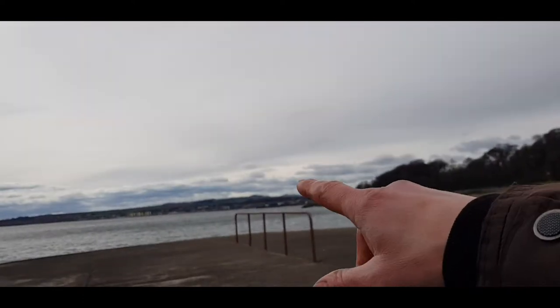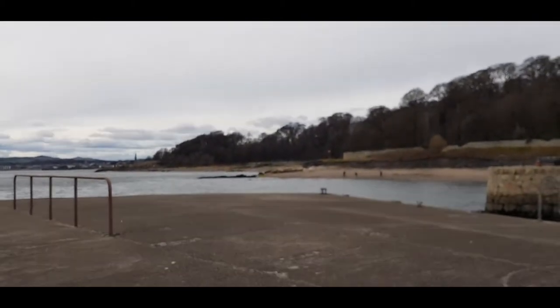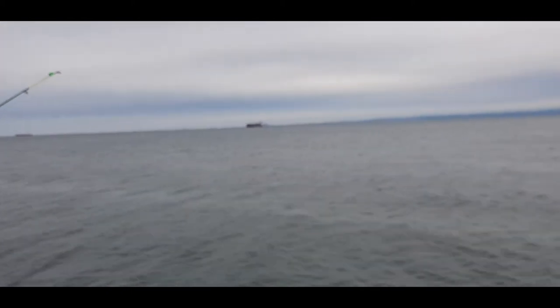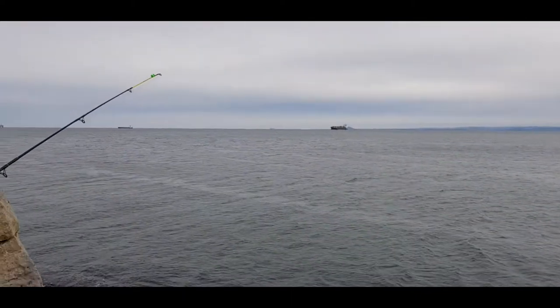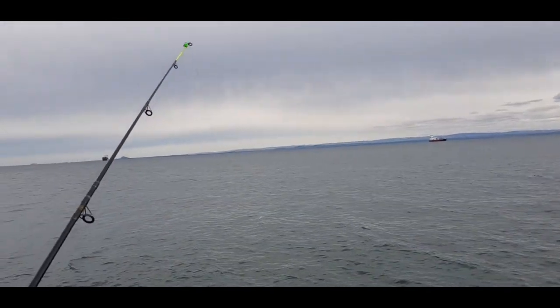There's Kirkcaldy over there, some rock marks there. It's a quiet time of the year for fishing — probably winter species have left, summer species haven't arrived yet, so we're in between. We're just having a good time, relaxing, having a cup of coffee. Let me see what we're going to do later.